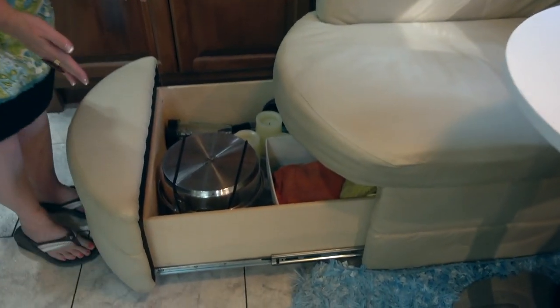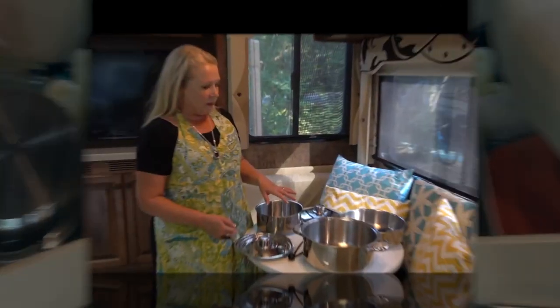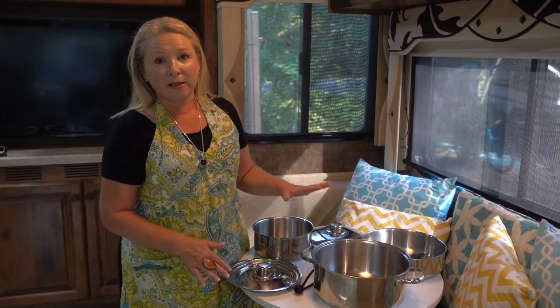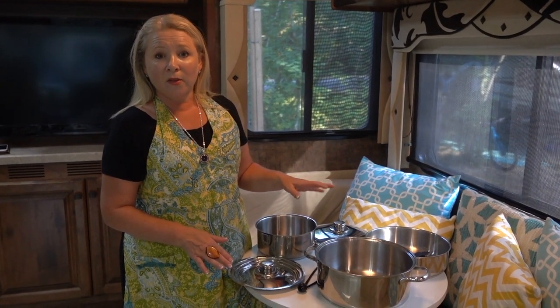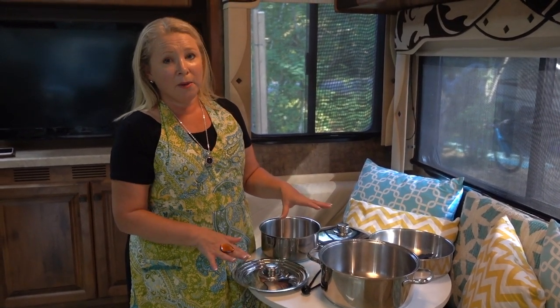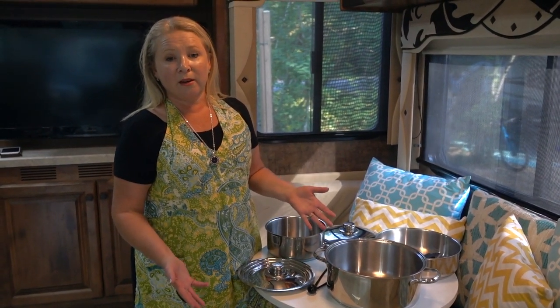I love how compact this is, how little space it takes up in storage in our RV. This seven-piece stainless steel set is a little over $130 on Amazon. You can also buy the 10-piece set, which is obviously a bit more expensive. There's also an induction cookware-friendly set available in the seven or 10-piece, and those are more in the $200-plus dollar range.